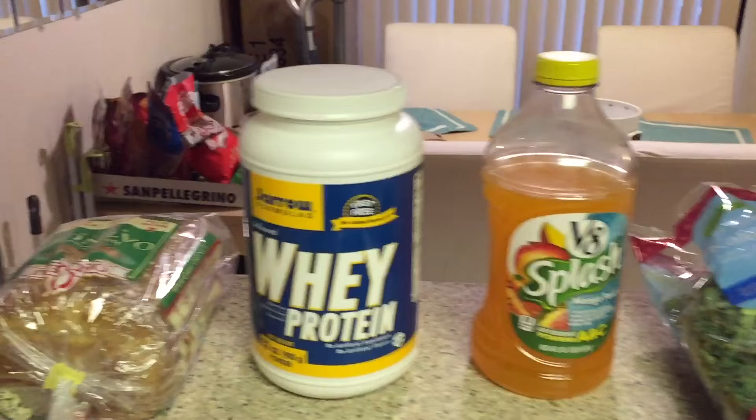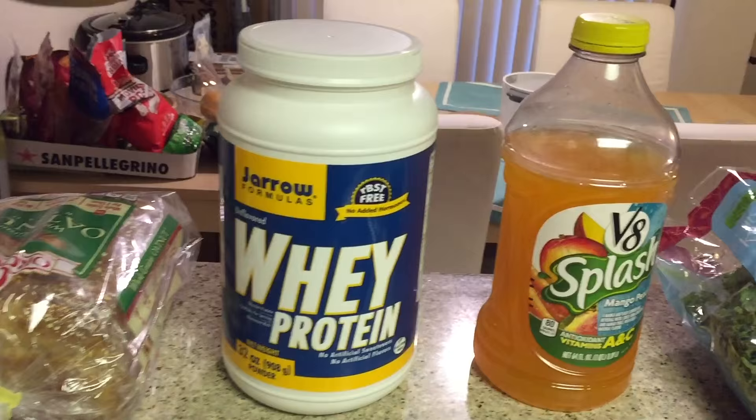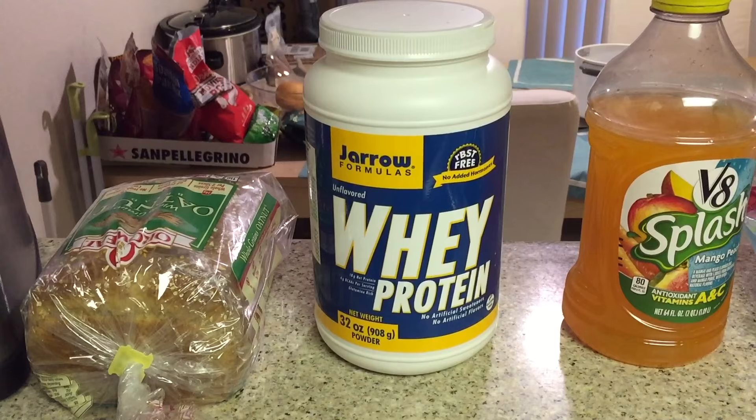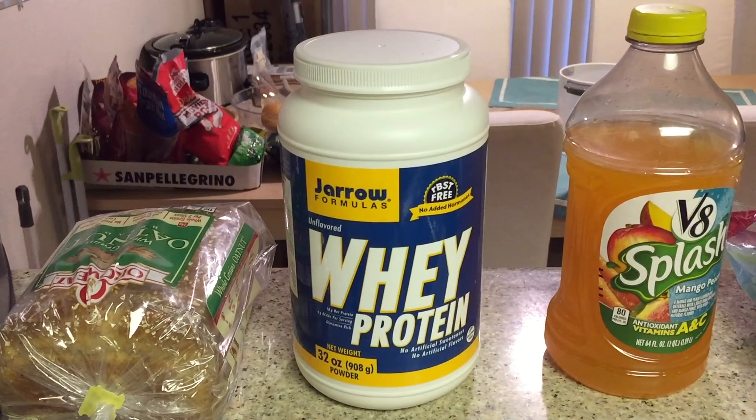Protein is very, very important to help you build muscle. I like to buy an unflavored protein. I've tried vanilla, chocolate, strawberry — all the different variations — and they all taste too fake for me. So I like to buy an unflavored one. It does have a slight milk flavor, but it doesn't take away from the other natural flavors that we'll get to in just a second.